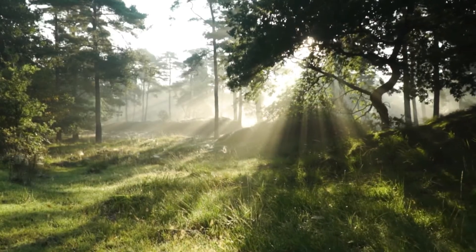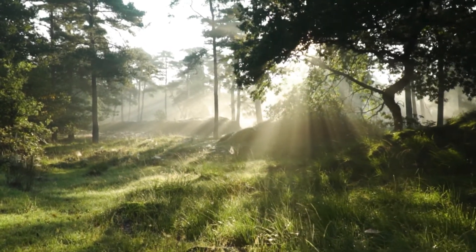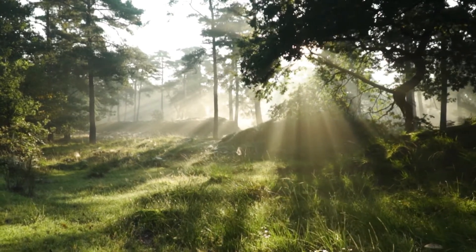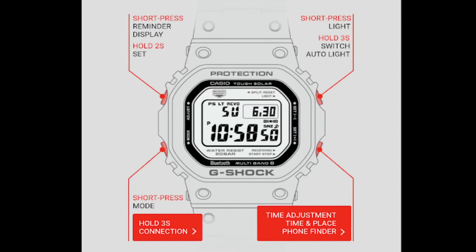This G-Shock also has tough solar power, which means the watch receives energy by sunlight. This is also good for the ecosystem because you don't have to switch batteries every two years. You can also connect the watch with your phone. On the G-Shock application, you can edit the time, the date, and many more functions.